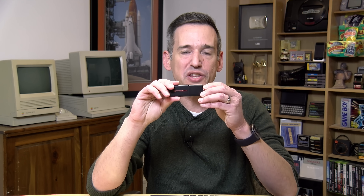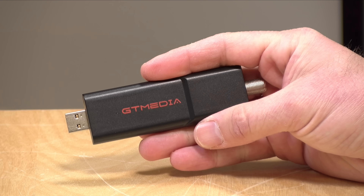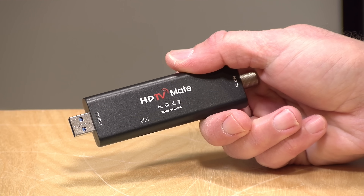Hey everybody, it's Lon Seidman. We're taking a look today at what is the lowest cost and most portable ATSC3 over-the-air TV tuner that you can buy on the market right now. This is from a company called GT Media, and they call it the HDTV Mate.